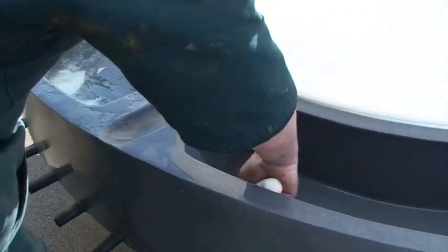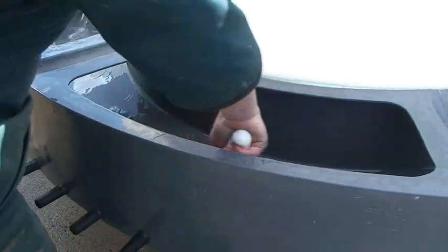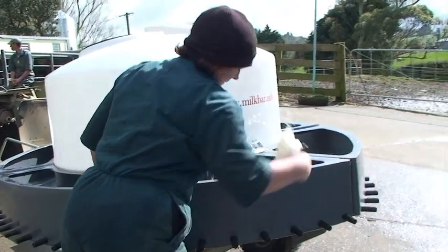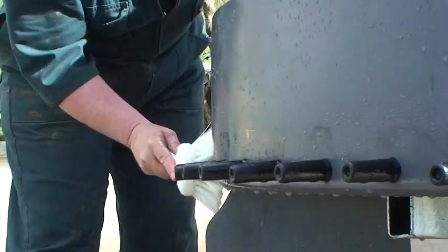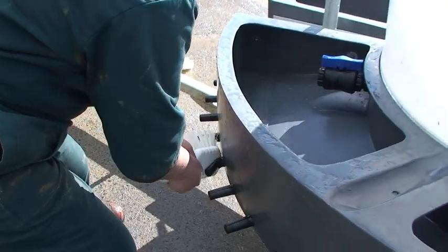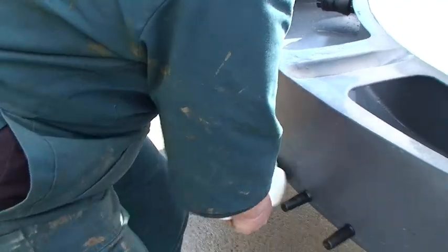The open manifolds of the Milk Bar 50 Classic make it very easy to clean. Teats do not need to be removed for cleaning, just bend the teats over with the back end of a brush. This pushes the milk out and cleans the interior of the teat.